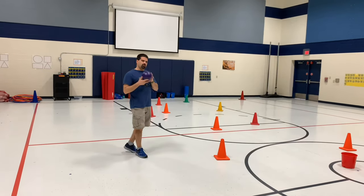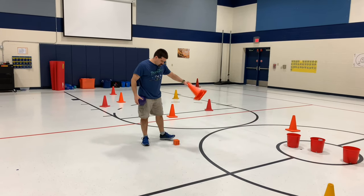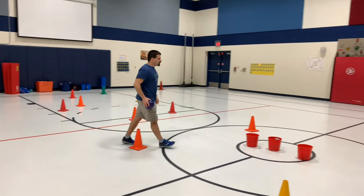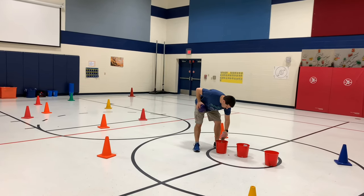So we're using foam coated balls, we've got cones, and inside of the cones we have foam dice — one die per cone — and a bunch, and I mean a bunch, of playing cards inside the tubs in the middle.